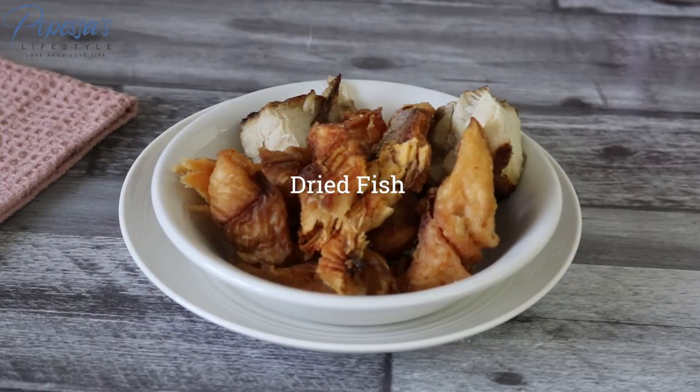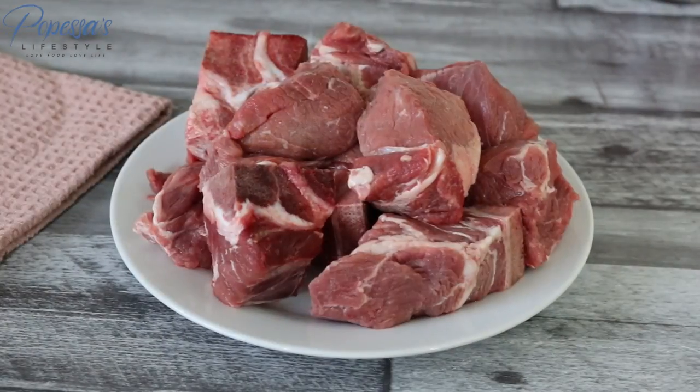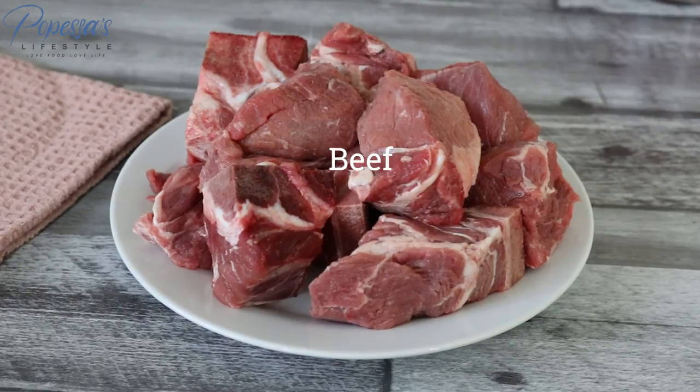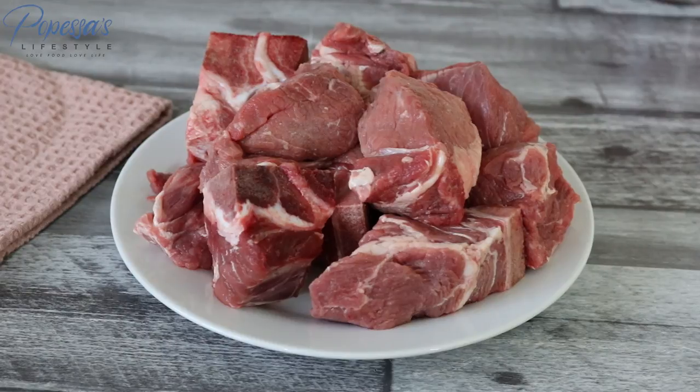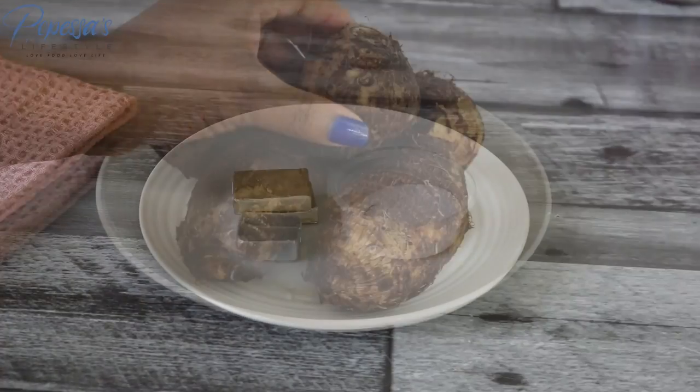I've also got dried catfish and some other fish I have at home. I've got snails — I've already washed and prepped them. If you don't like snails you can skip this part too. I've got some beef here; I decided to go with the ones with bones and a little bit of fat because I want to chew on the bones and the fatty part will make it very delicious. Feel free to use any meat of your choice. I'm using some seasoning cubes and salt. Please don't add onion to this soup — it is not needed.